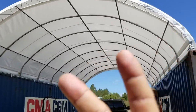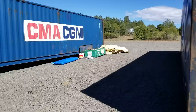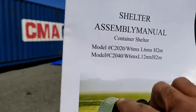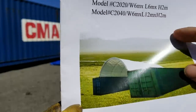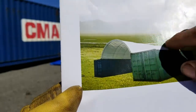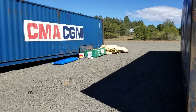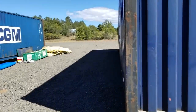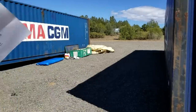What's up everybody, this is Aircrete Harry and today I'm setting up my container shelter. It's a metal framework with a fabric that goes over the entire system and it gives you a shelter space. I have three containers and the idea is to put two of these up — one in between this container and this one.